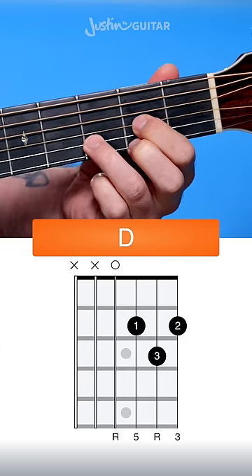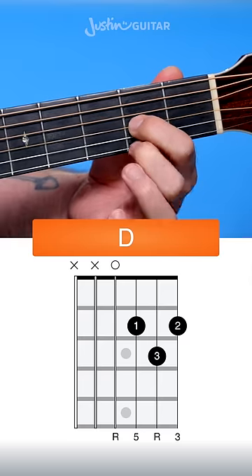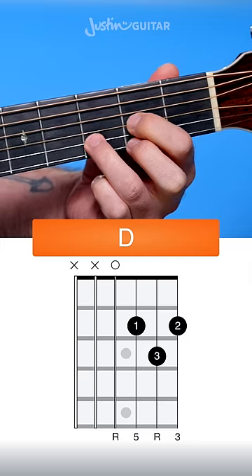Here's how to play D chord on the guitar. First finger in the 2nd fret of the 3rd string, 2nd finger 2nd fret of the thinnest string, and 3rd finger goes down on the 3rd fret of the 2nd string.